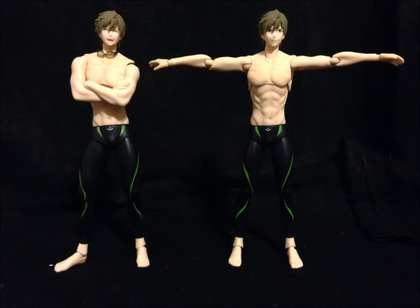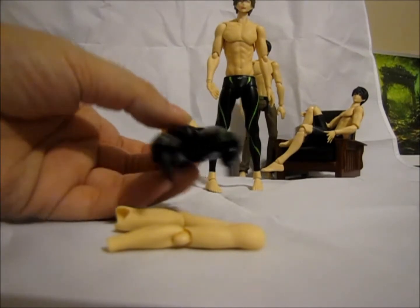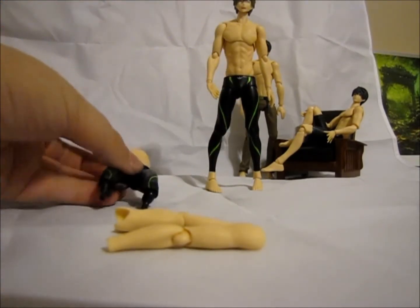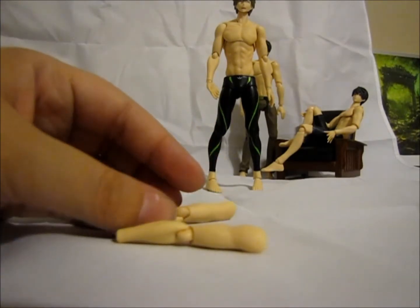This video will cover how to move replacement parts onto the Makoto figure. Here are the replacement parts that were sent: a torso with legs, which have joints in the top of the torso and in the legs. It also came with the arms, but no joint in the shoulder or the wrist — just the joint at the elbow for those.